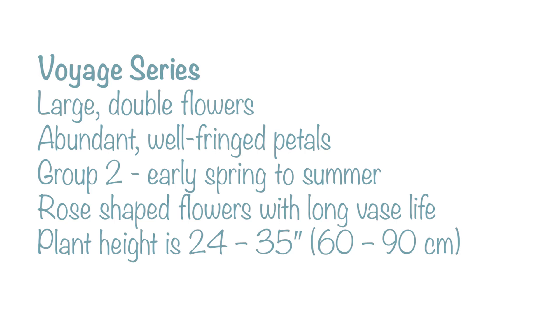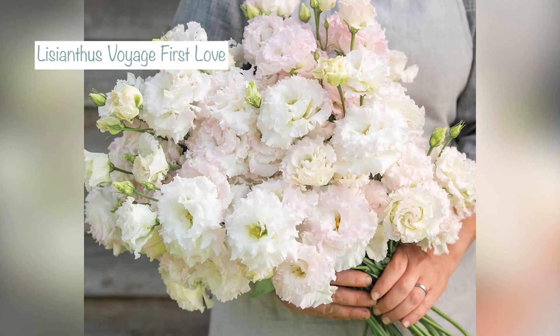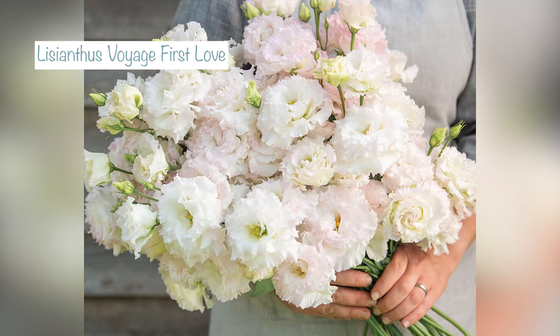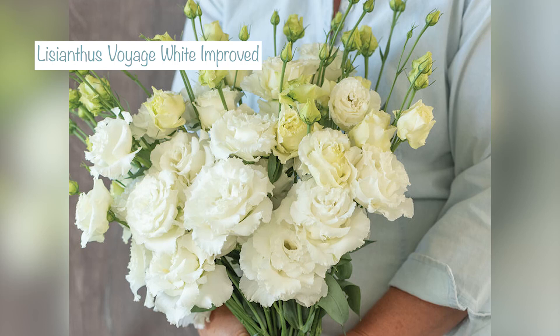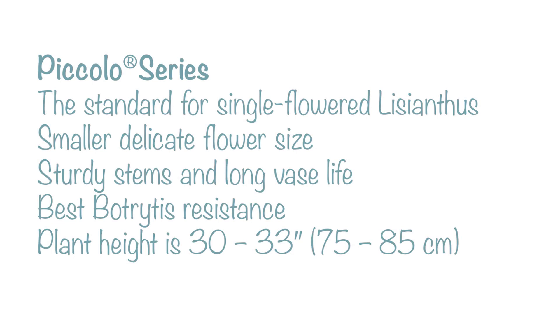I'm sowing two from the Voyage series. The Voyage series has loads of ruffled layers and is earlier to flower than others. I'm sowing first love, which has white petals with lovely soft blushy pink edges, and also white improved from the Voyage series, which is a wonderful ivory white.